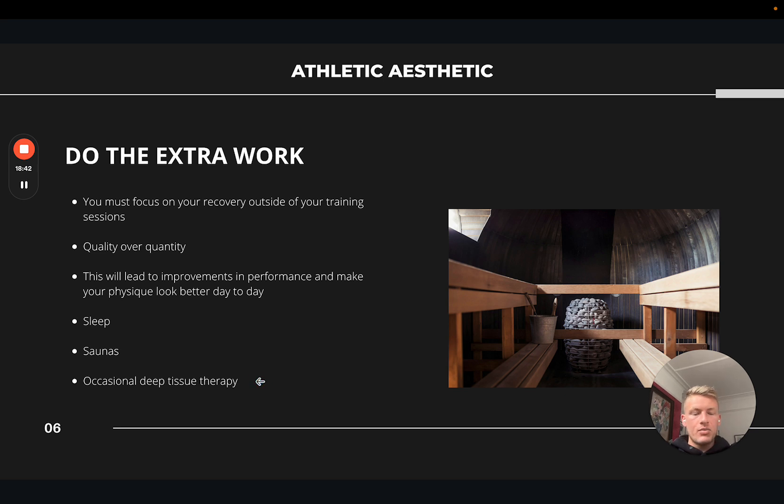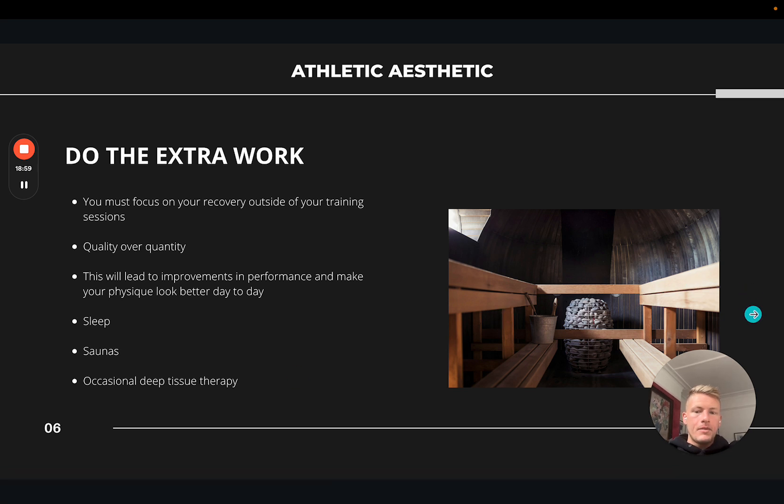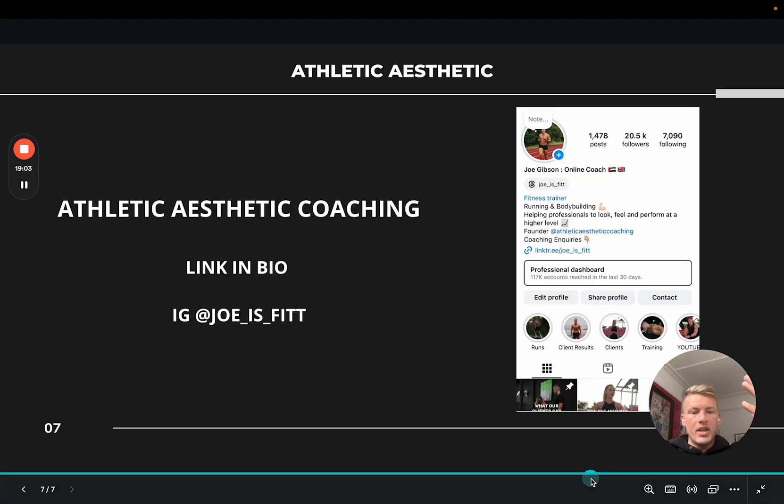Occasional deep tissue therapy — I think it's a bit overrated, but worth paying for once a month if you train a lot. It's not going to fix injuries, but it will give you some temporary release in tighter areas which can lead to improvements in performance, and there's a psychological benefit too. Recovery is super important — so those are four main tips for balancing running and lifting.